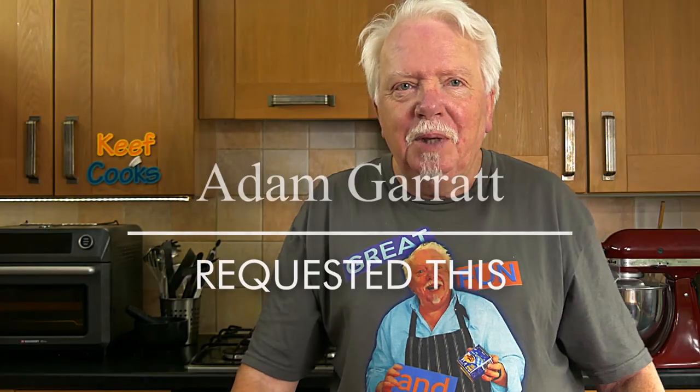This was requested by Adam Garrett who's a fellow YouTube cooker — he's actually one of the few YouTube cooking channels that I do watch now and again. So after I did a couple of Scottish things last week — Aberdeen Butterys and Cullen Skink — Adam came on and made a comment claiming that he was part Scottish and requesting Forfar Bridies.